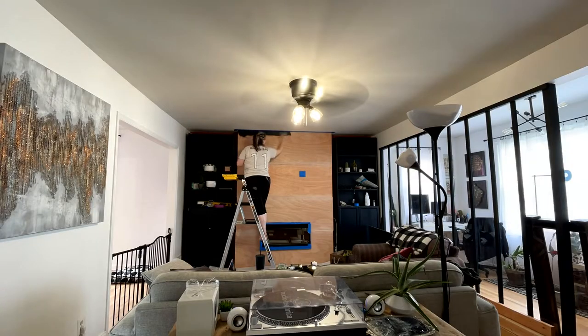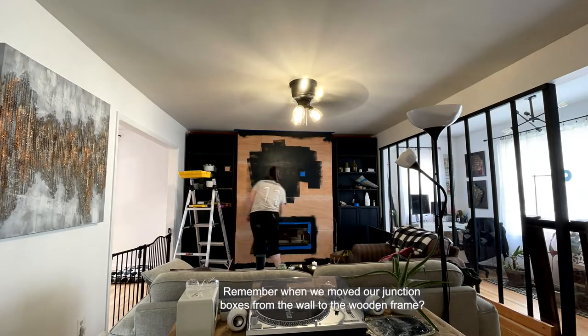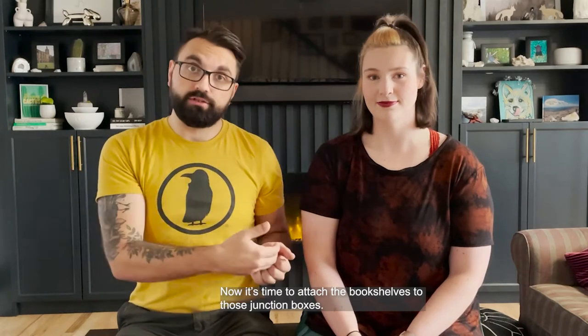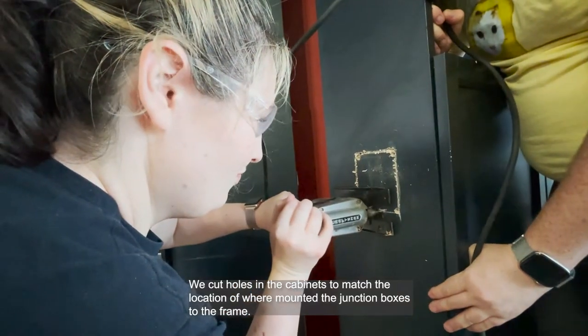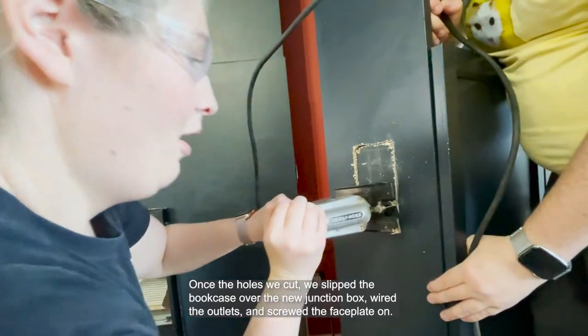Then it was time to paint. Remember when we moved the junction boxes from the wall to the wooden frame? Now it's time to attach the bookshelves to those junction boxes. We cut holes in the cabinets to match the locations of where we mounted the junction boxes to the frame. Once the holes were cut, we slipped the bookcase over the new junction box, wired the outlets, and screwed the faceplate on.